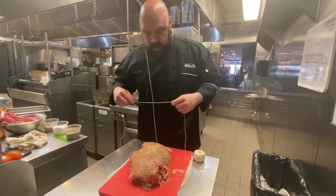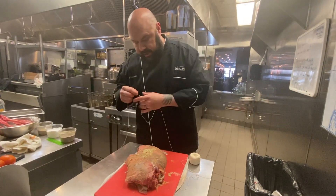We went ahead and seasoned our lamb, stuffed it with a little bit of onion and garlic and shallots.